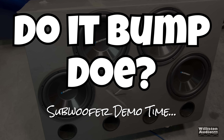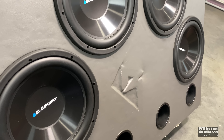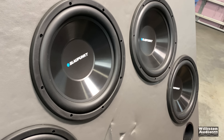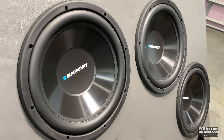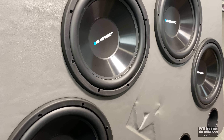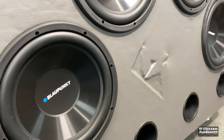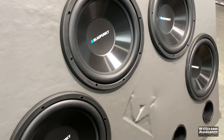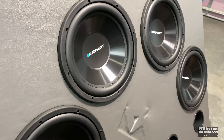The Blaupunkt 4K — 4,000-watt quote-unquote — is hooked up to the 4x12s in a really cool box. Let's try the woofer test and see what kind of bass we can get.